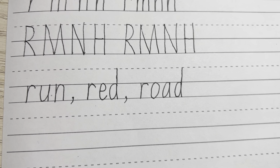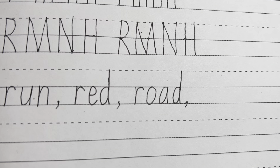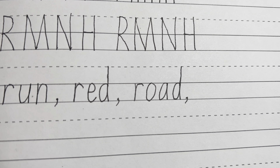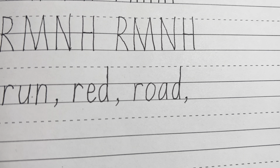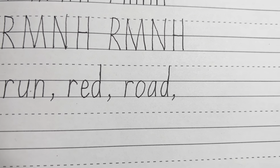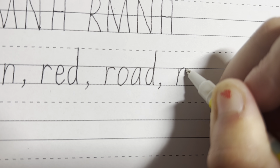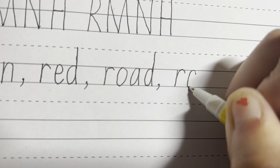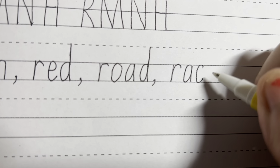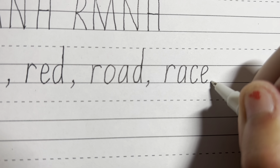You can start writing the word road. Next lowercase word we are going to write is race — R, A, C, E. Starting from the solo line, we're going to go down, up, around, touching the top solo line. Then we're going to go around, up and straight down for the A. And for the C, we are just going to be touching the line, go around and touching the bottom line as well. And for the E, we're going to start in the middle between the two lines, going around and touching both of the solo lines. Race.